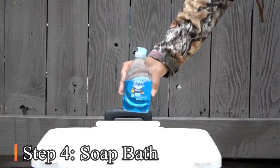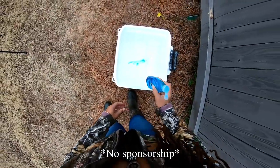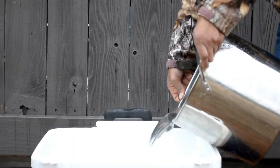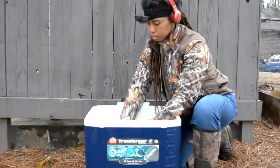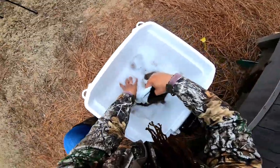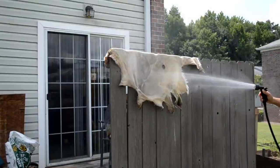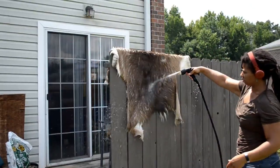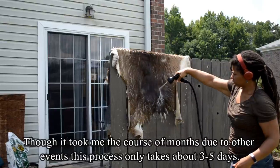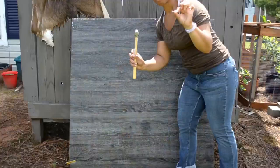Next is the most important: the soap bath. I'm using Dawn because it's tough on grease and biodegradable. Use warm water and scrub it clean. Afterwards, you can rinse with cold water. If you need to stop the process for an extended period of time, it's alright — the hide will dry out. Just repeat the salt bath step. It will rehydrate the hide and you can pick up where you left off.